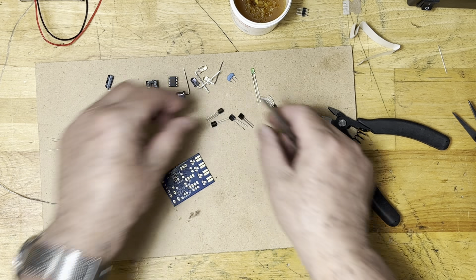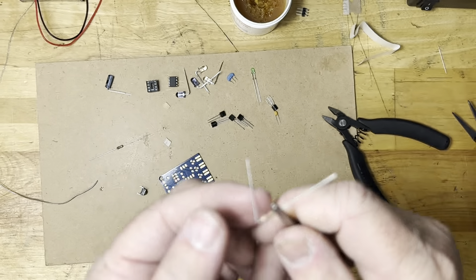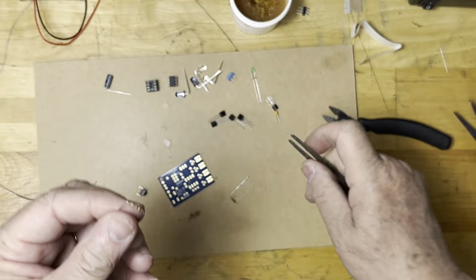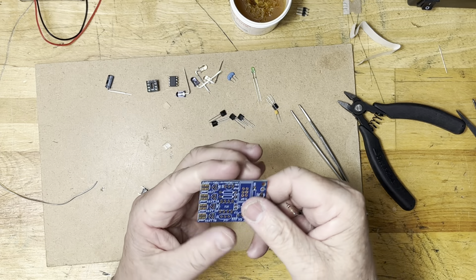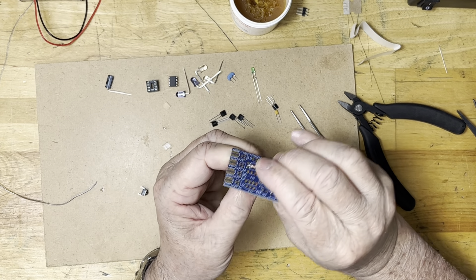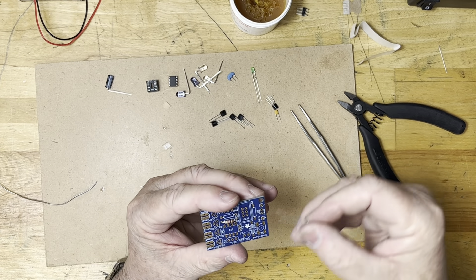Now all my parts are actually prepared for work, except for the two one kilo-ohm resistors. I'm going to fold those resistors like this. The principle is very simple: if we take a look at any such printed board, you should start with the components having the lowest height. I place one resistor and then the second one right here.